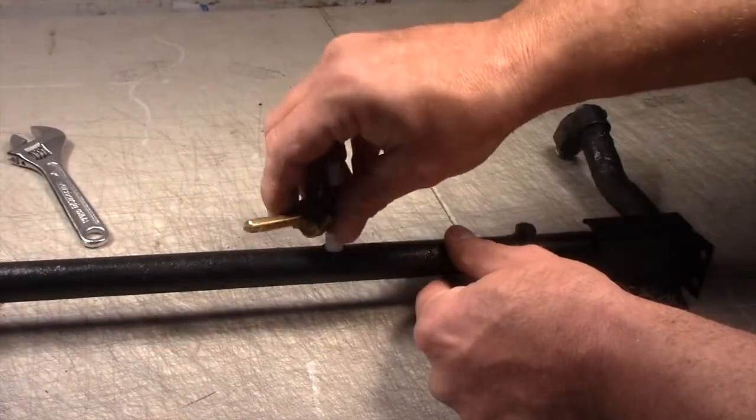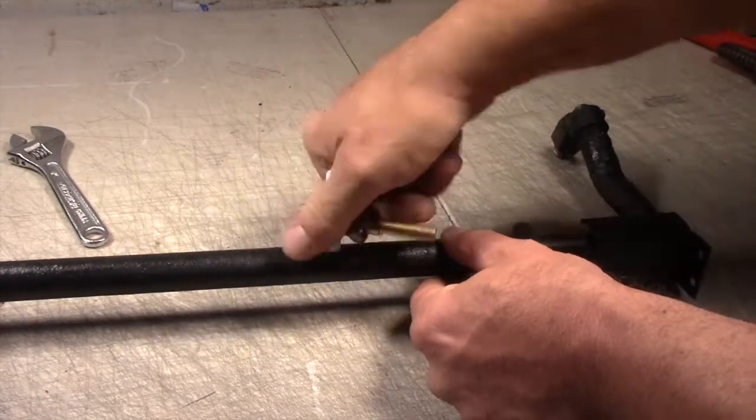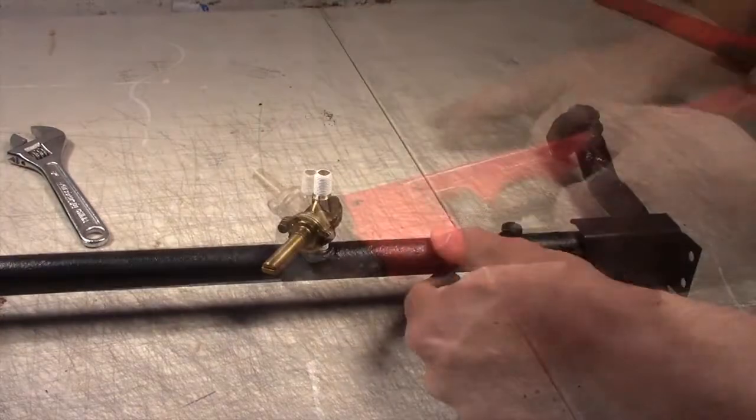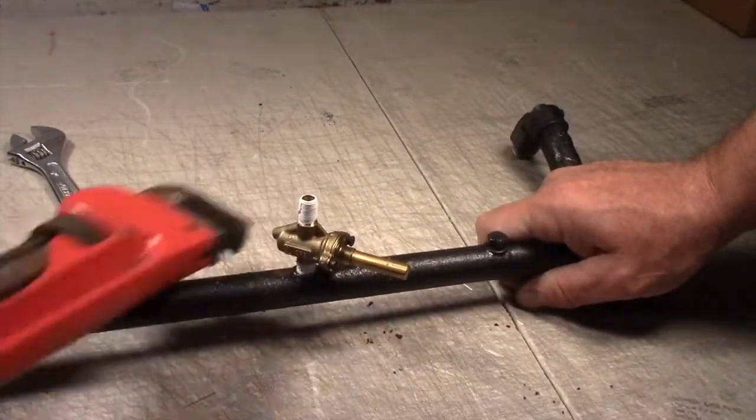Control valves thread in and out directly to the manifold. Install with Teflon, but use a wrench on the body of the valve so there is no tension on the stem, which can easily break.